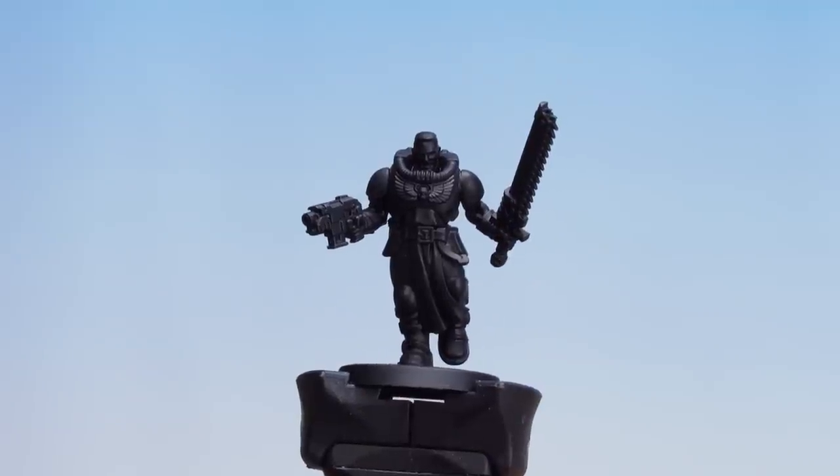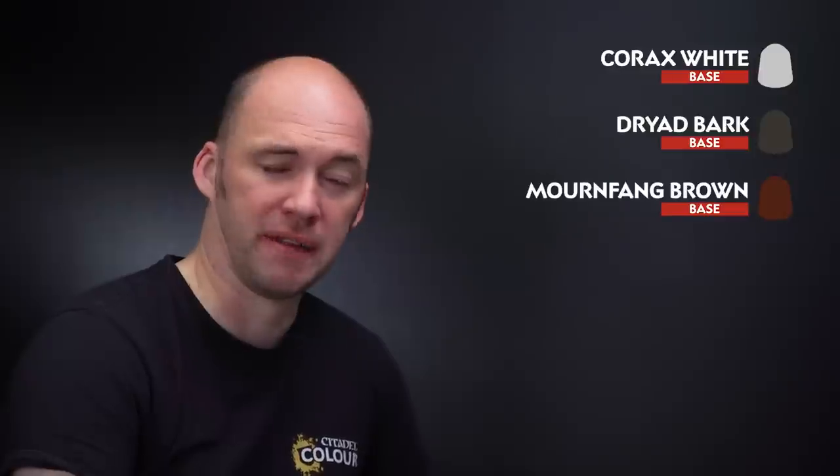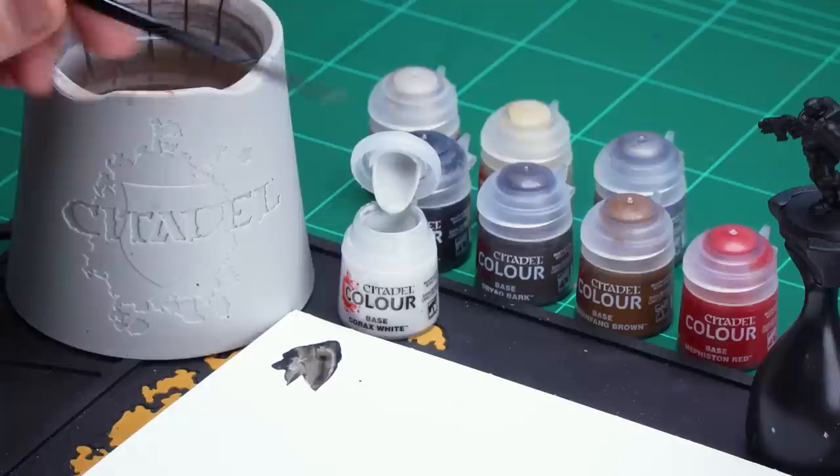Now that the Abaddon Black is dry we're going to move on to applying some more base coats. We're going to start first with Corax White just to pick out those shoulder pads, which is iconic of the Black Templars. Then we're going to move on to Dried Bark for the gloves and the boots. After that we'll be using Mournfang Brown for the leather belt and any pouches, then finish off with a little bit of Mephiston Red for the weapon casings.